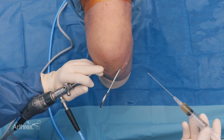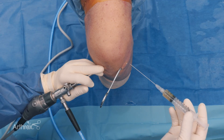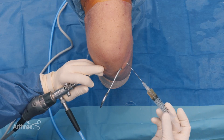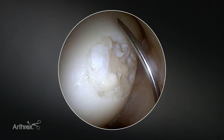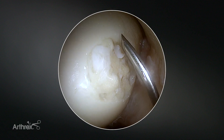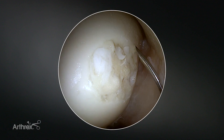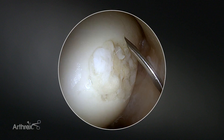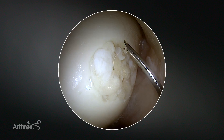When the chips are distributed across the lesion, you come in with your thrombin from the thrombinator. Again, gently coming through your extra portal, it is recommended to go above the lesion and gently drip your thrombin across the defect. Within the defect, your thrombin will connect to the ACP and build autologous fibrin across the lesion to keep the chips in place.